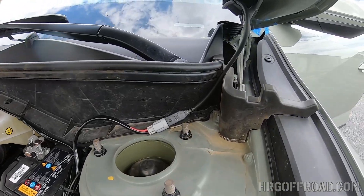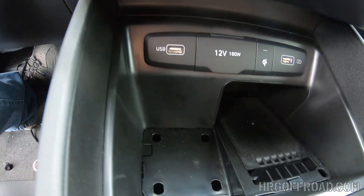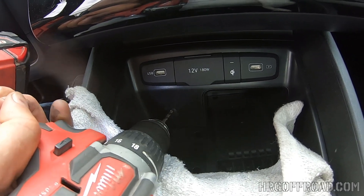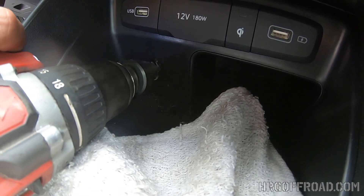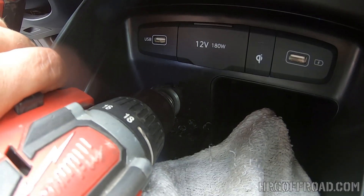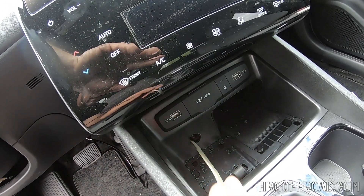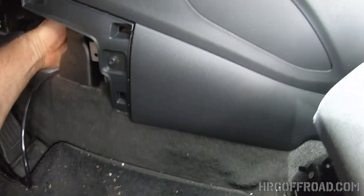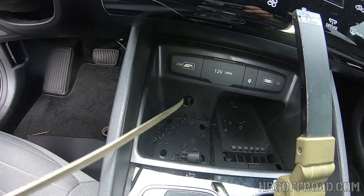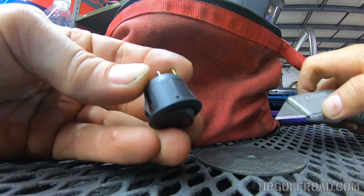Next we're going to work on mounting the power switch on the inside. In the Santa Cruz there's not a really good place to mount a switch. I just chose this spot because it was handy and easy to reach — you may want to do it differently, maybe hide a switch somewhere under the dash. Basically just put your fish tool through that hole, bring it out the other side, tape your wiring to the fish tool and pull it through. Make sure it doesn't get tangled up in the pedals. One thing you've got to do is trim that little tab off the switch so that it fits into the hole nice and snug.